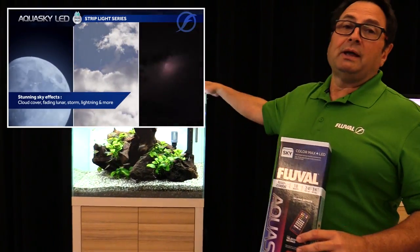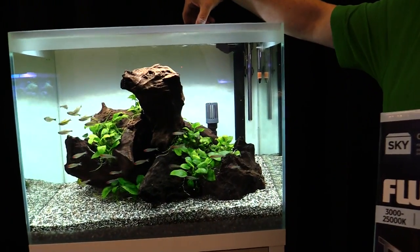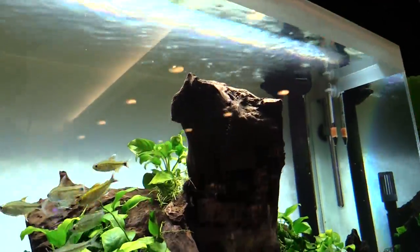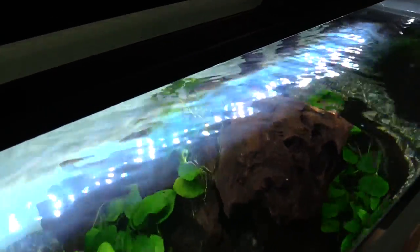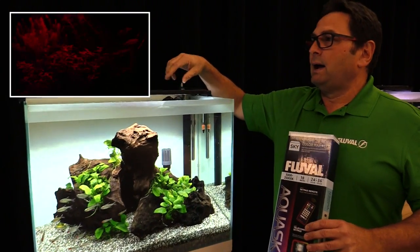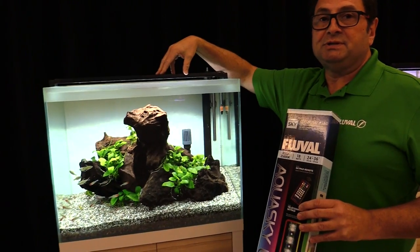Now looking at the light itself, we'll go through a couple of the features. One of the things we do is incorporate ultra-bright 6500K LEDs — these really light up your tank and of course they're fully dimmable and adjustable. There's also a series of RGB LEDs which allow you to tune in the amount of green, red, or blue that you want.